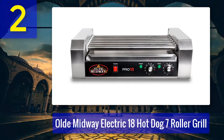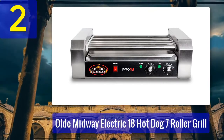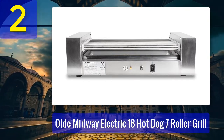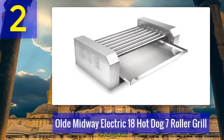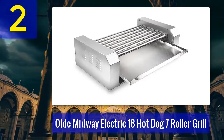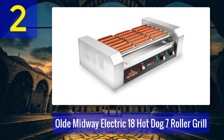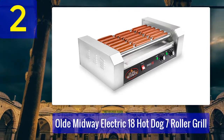Number 2: The Old Midway Electric 18 Hot Dogs 7 Roller Grill is a commercial-grade piece made with stainless steel for durability. It has seven nonstick rollers that cook 18 hot dogs at a time using 900 watts of power. Rollers rotate slowly at 360 degrees for even cooking. Its dual temperature control system keeps the back rollers cooking while the front ones keep hot dogs hot and ready to serve, achieving the same brown color and texture.